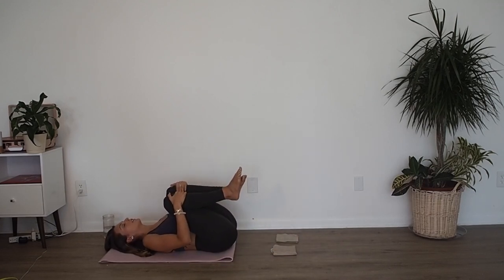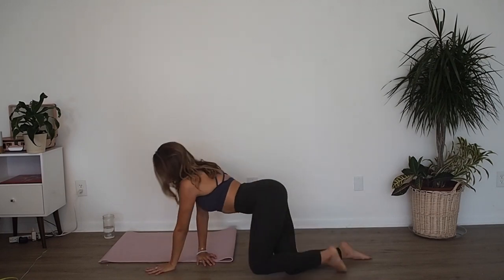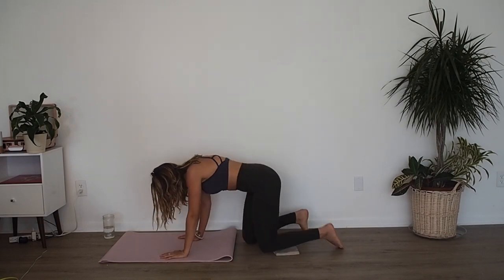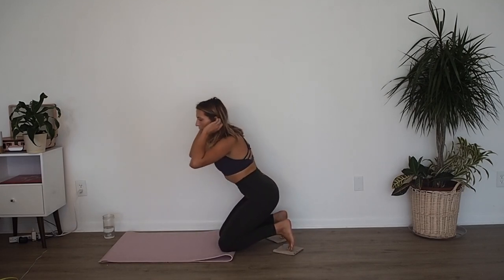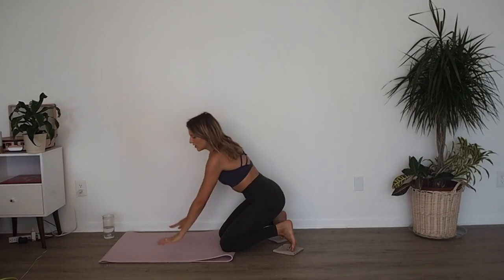Hug those knees to your chest, just sway left and right. Okay, now we're going to flip onto our belly. Flip your body around so your hands are on the mat and you're going to take your toes right onto your towels. Starting with your knees right on your mat. If you have any wrist sensitivities, definitely go down to your forearms; if not, you can just be on your hands.